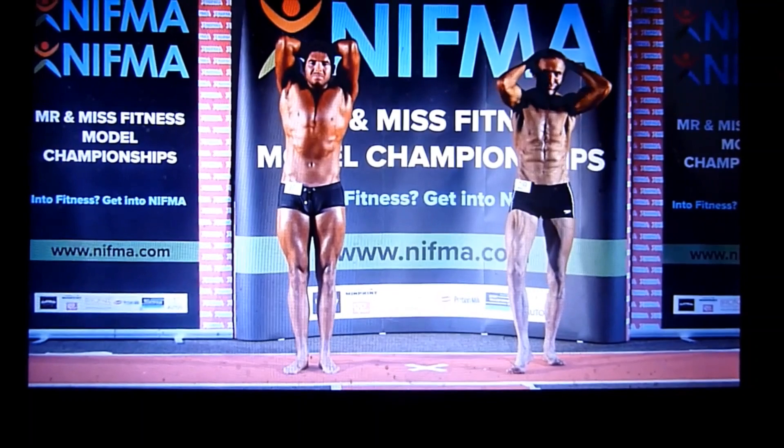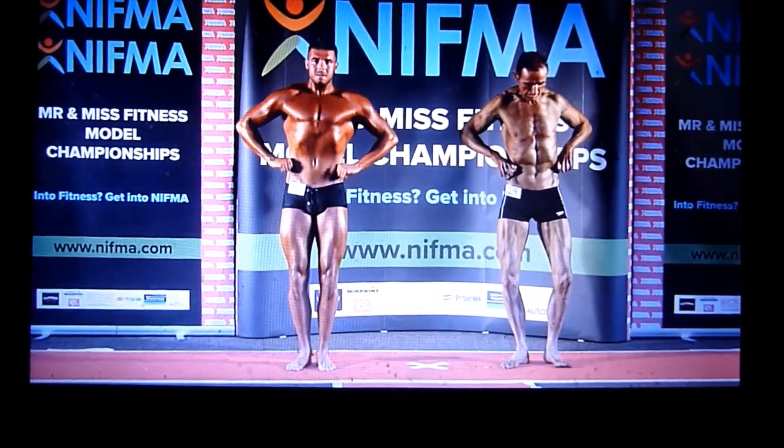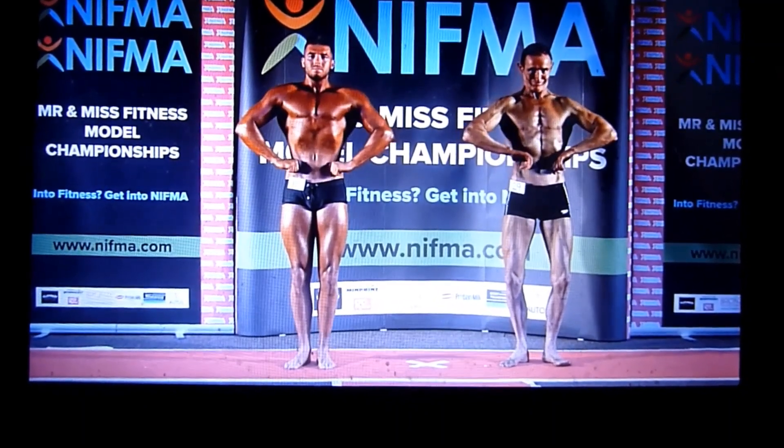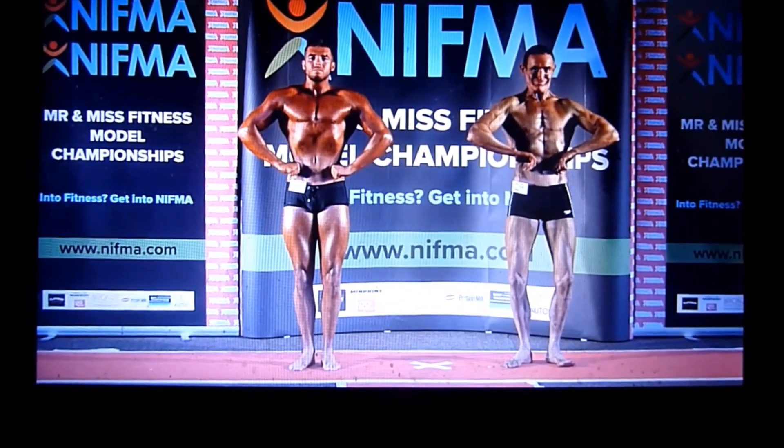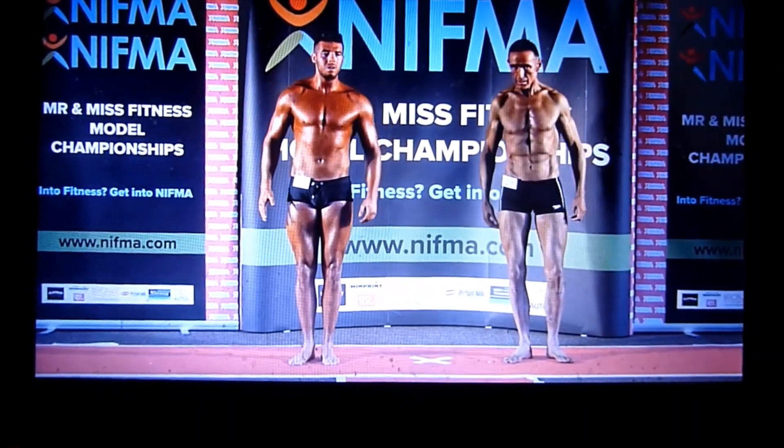And again, a quarter turn to the right, abs and thighs. Okay, can we see a lat spread? Followed by the mandatory poses. Shoulder pass.